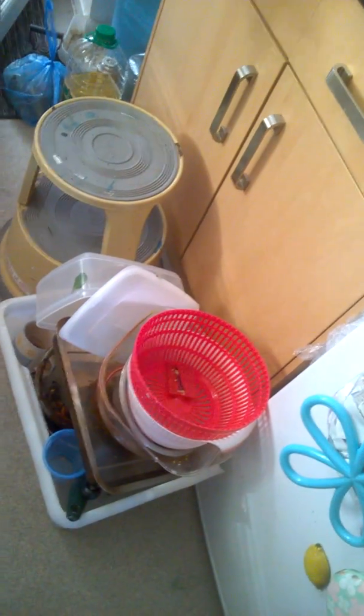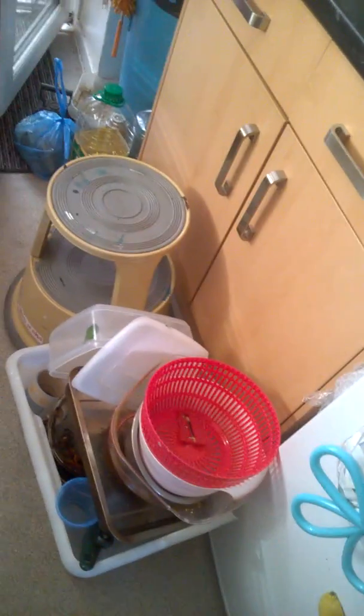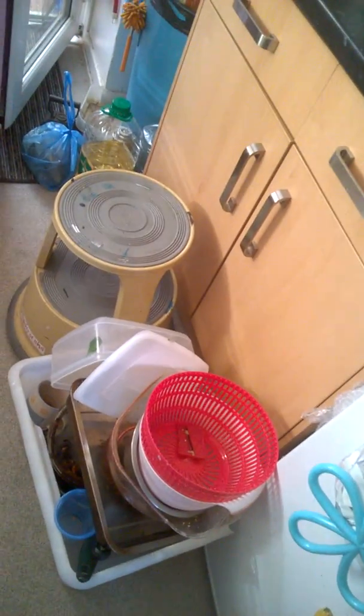So what I like to do is get one of these containers. Get one of these containers and fill your sink up with all the washing up — then you can fill the bucket up as well.